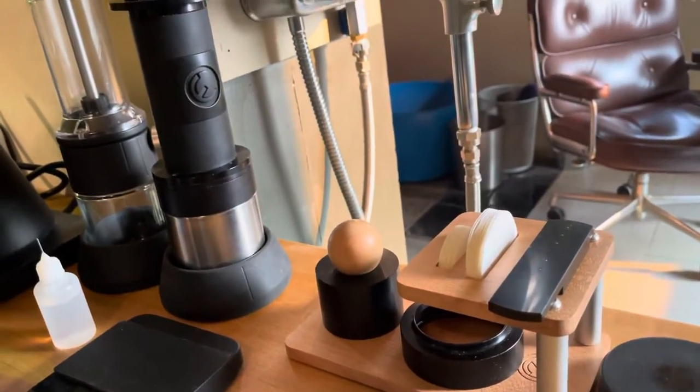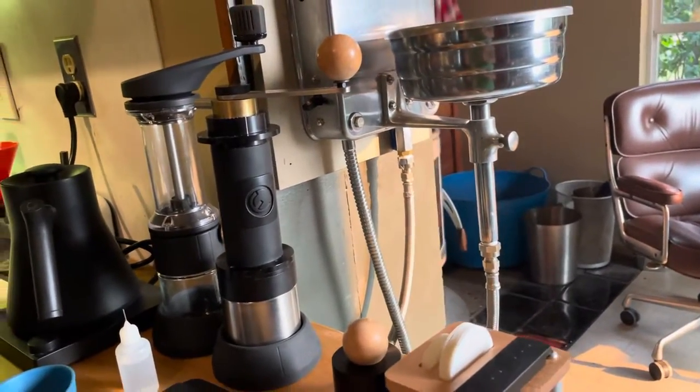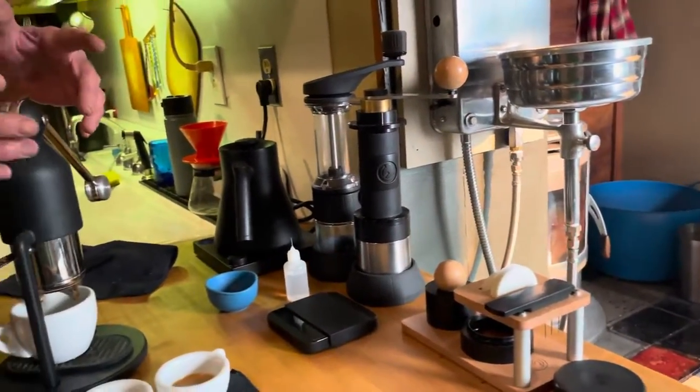My skill part is over here: temperature, pressure, pulling the shot, deciding what I want to do, which beans. You don't want to take away the skill, but still total standardization and total consistency of basket prep with our new system. And that's it — it's time to drink some coffee. Congratulations. Thank you.